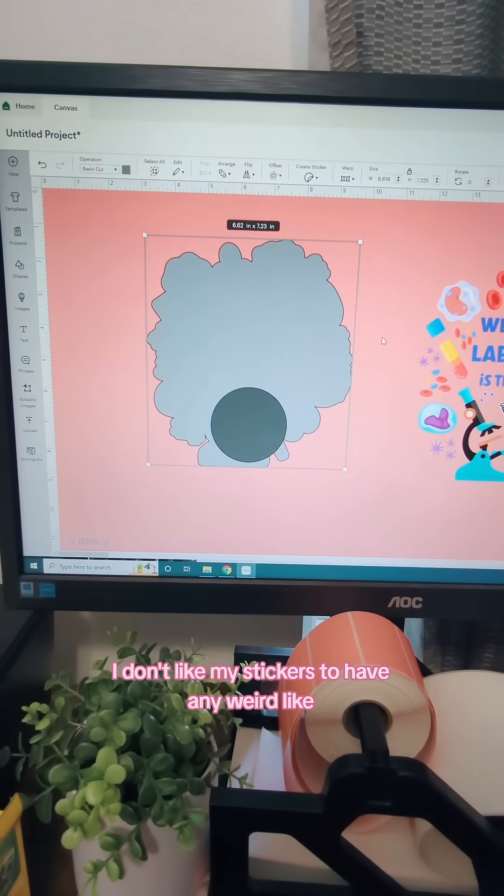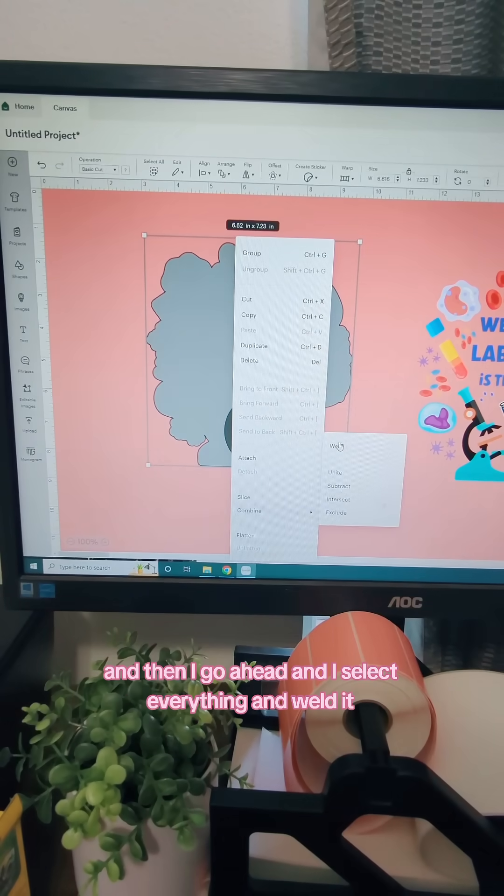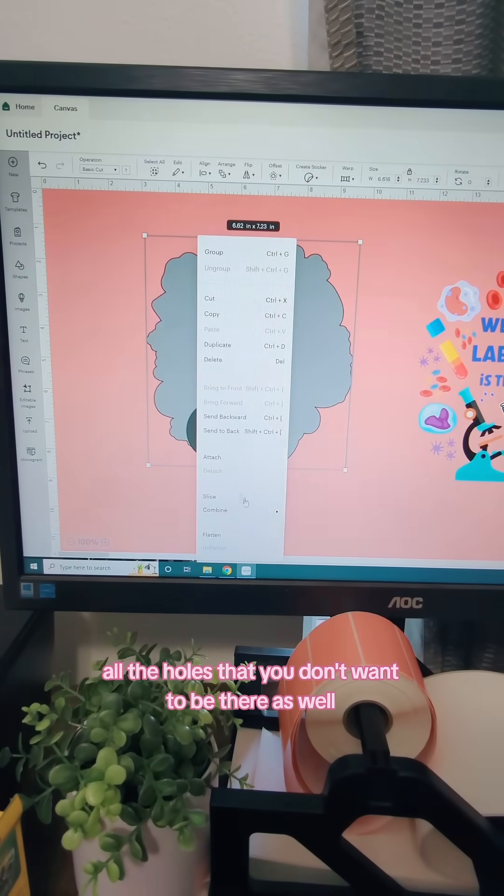Personally, I don't like my stickers to have any weird divots or anything like that. So I grab a circle or a square, then I select everything and weld it, and it's basically just like a little patch that fills in all of the holes that you don't want to be there as well.